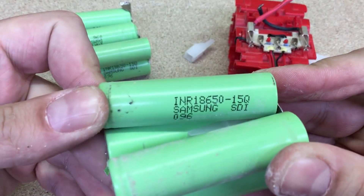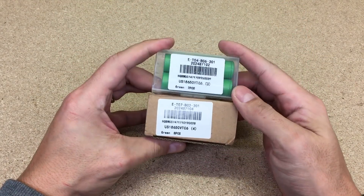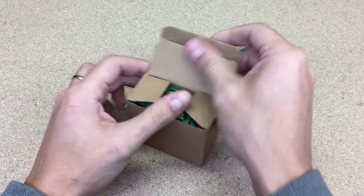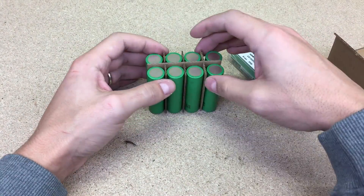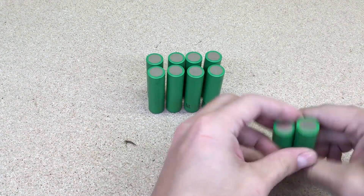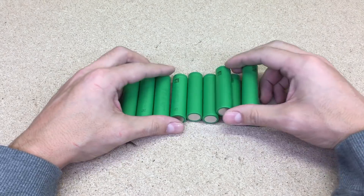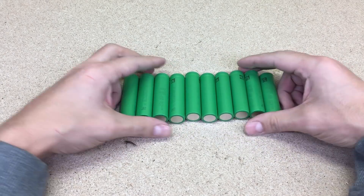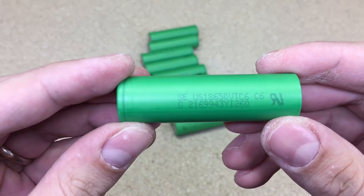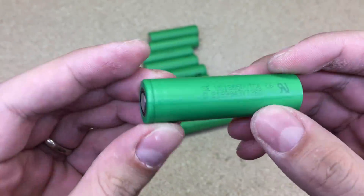Those Samsung cells, brand new, were rated for 1500 mAh of nominal capacity. The main part of this build is 18650 lithium cells. I use Sony VTC6 cells, which have 3120 mAh of nominal capacity. I chose them because they are able to give up to 30A at continuous discharge. For cordless power tools, it is necessary to have high drain lithium cells capable of handling 10A or 15A of continuous discharge at least.